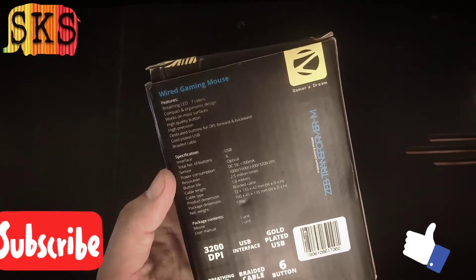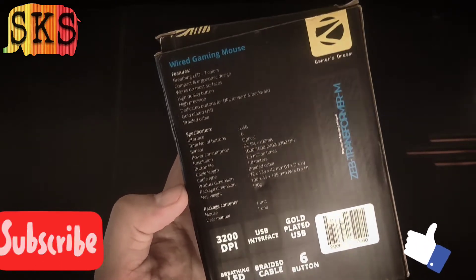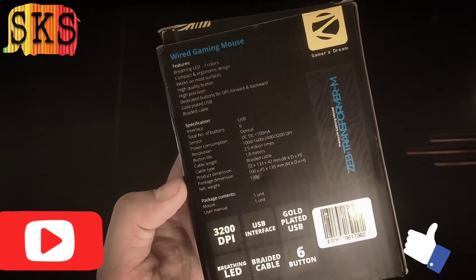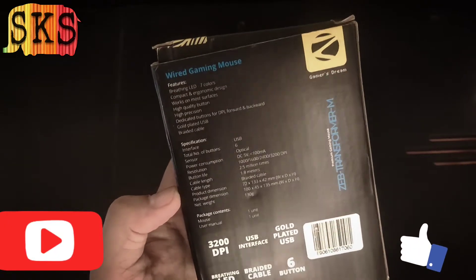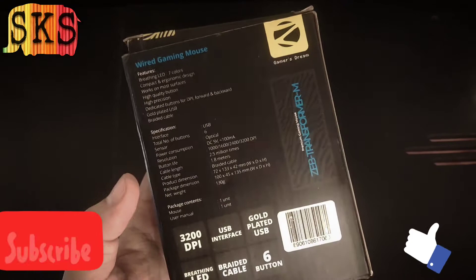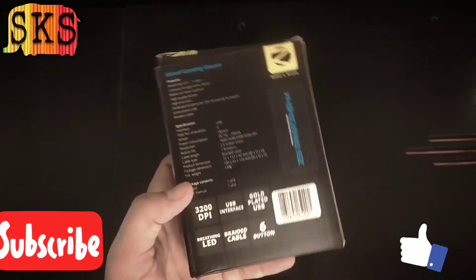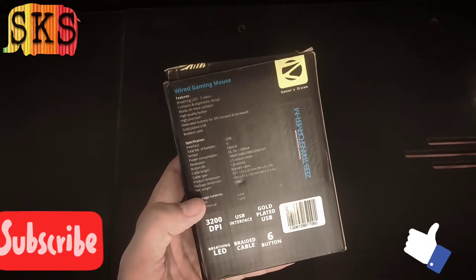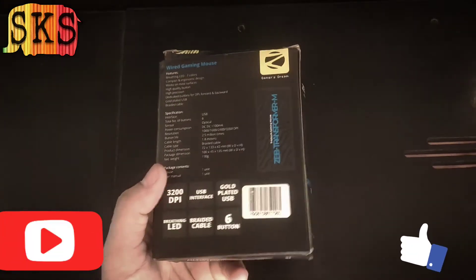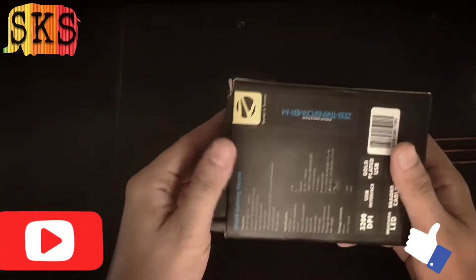There is a USB mouse, there are buttons, there are optical sensors. The click guarantee is 2.5 million times with a 2-meter cord. It has 200 DPI. I tried it. The breathing LED — you can enjoy it. I will show you how the box looks.